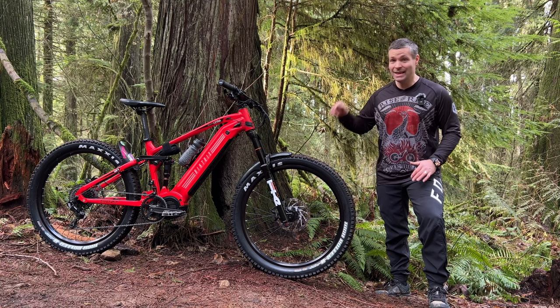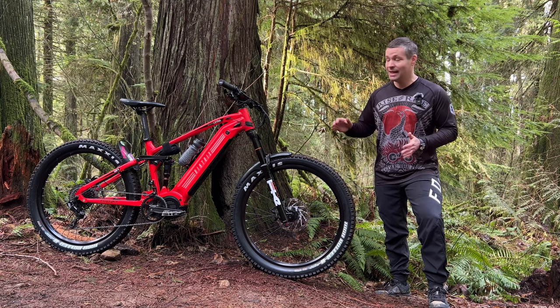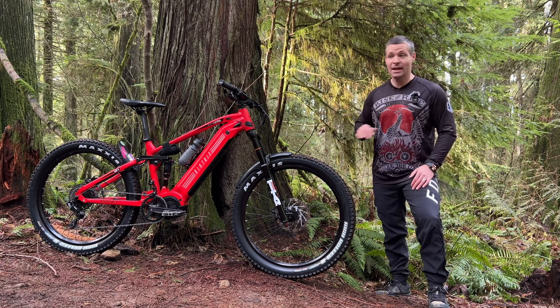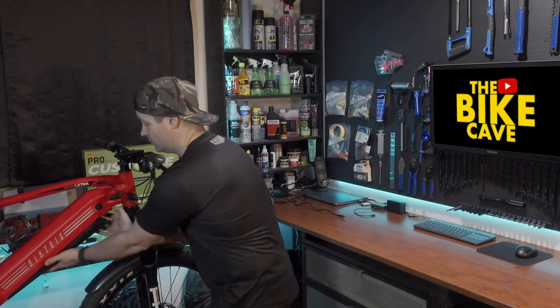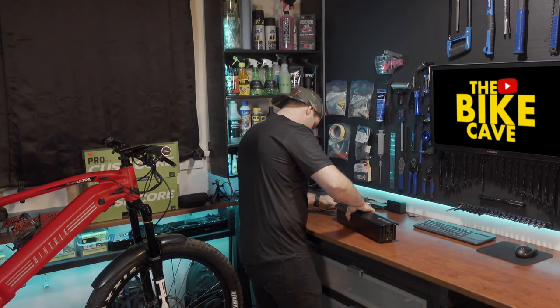This bike is a ton of fun to ride. I'm not going to sugarcoat it — it's a heavy bike, but it still jumps, it still goes wherever I want it to go, and it's super planted. The tires feel like they're velcro to the trail. I rode this thing for four hours today, did over 10 runs on my local trails, and I didn't even crush half the battery — it was still at 67%.